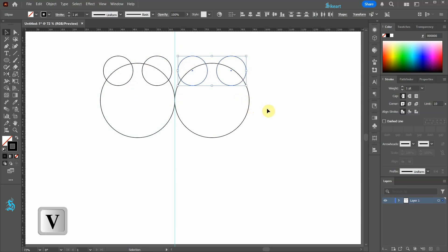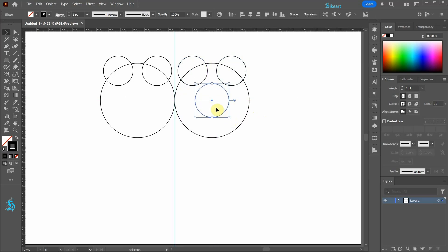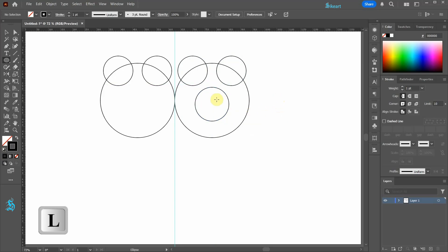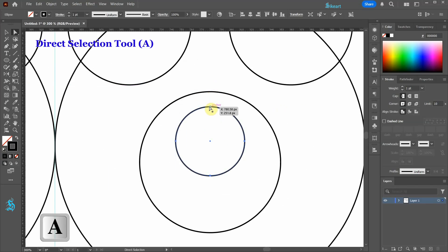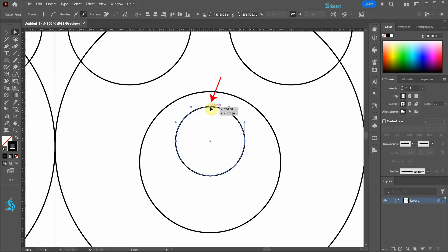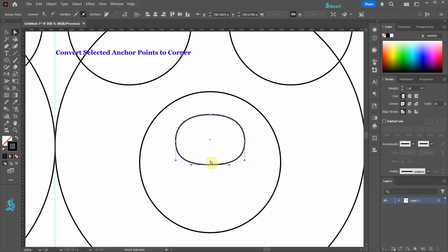Switch to the selection tool and let's create a copy of this circle. Resize it and place it in the center. Let's draw a small circle and reshape it. Using the direct selection tool, select this anchor point and move it down. Let's move this one up, then choose the convert selected anchor point to corner option from the top bar.